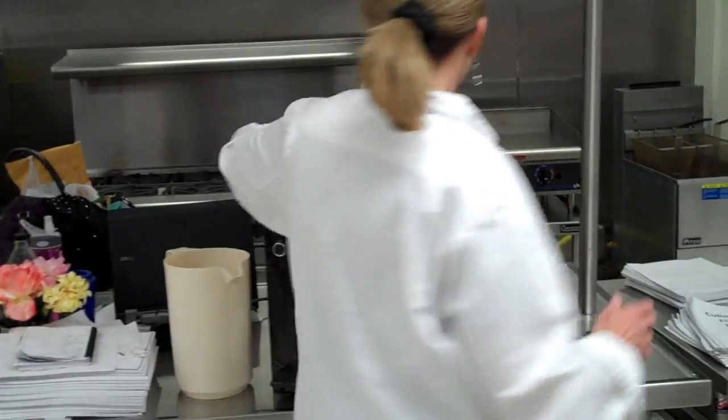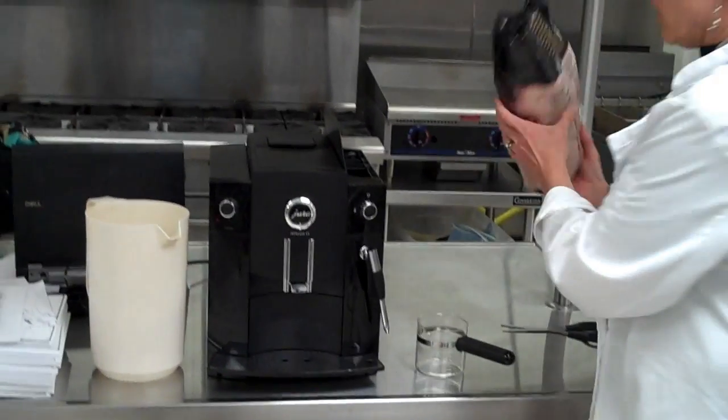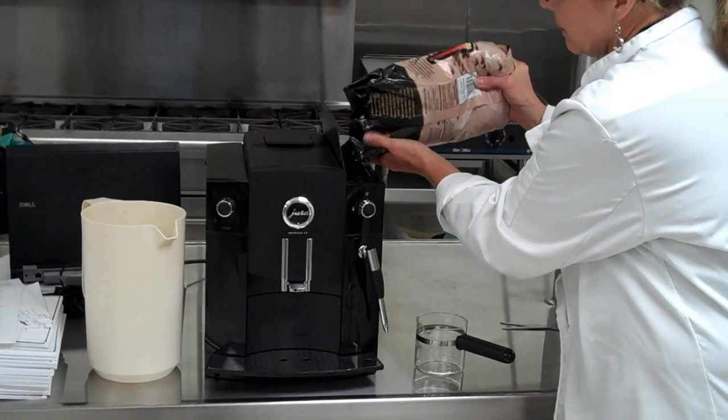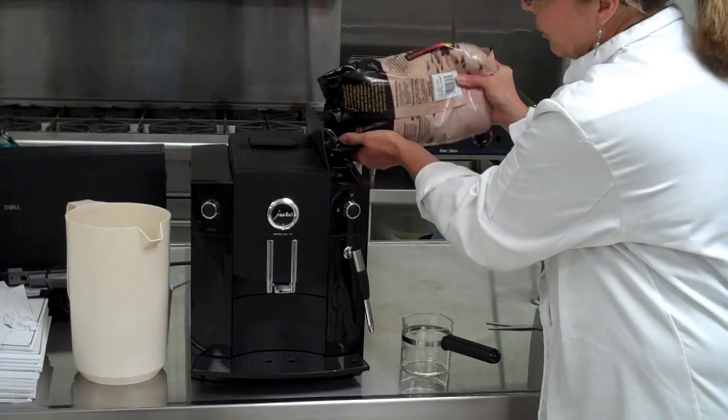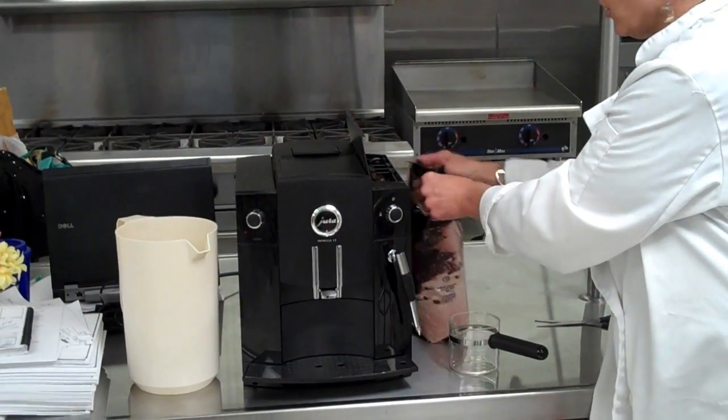On this side is another container, and that is for your coffee beans. We buy whole bean coffee, and you just put some beans in there — we already have some in there. You can fill this all the way to the top when you're making coffee for Javacino.